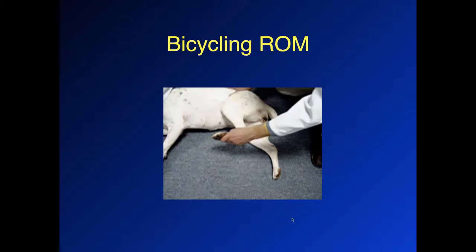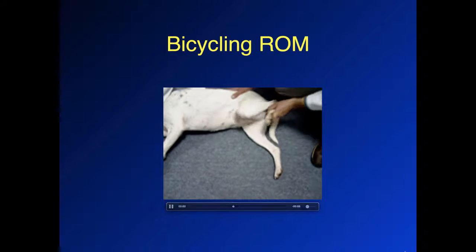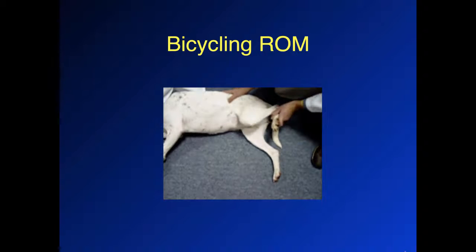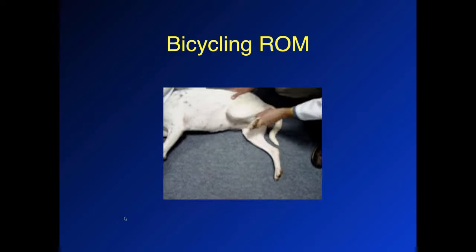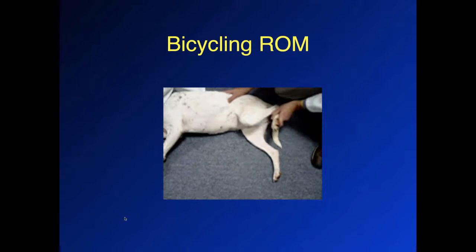Eventually, we want to get to the point where we do a bicycling motion, where we move all of the joints together simultaneously. The reason this is important is because some muscles cross two joints, and if we just move one joint, we never take advantage of the complete muscle stretch in all positions. This is a more functional type of range of motion, but only when the patient is comfortable enough to tolerate it.